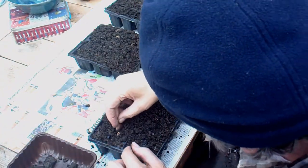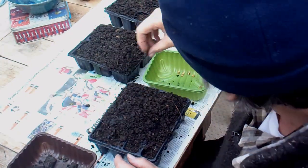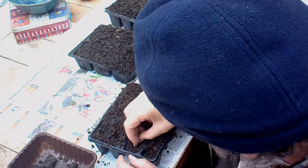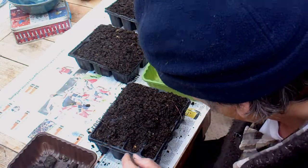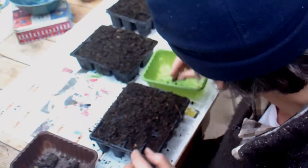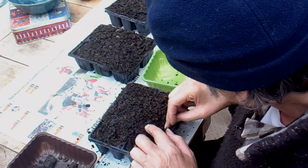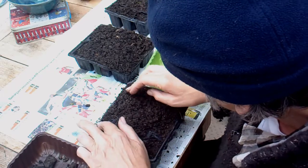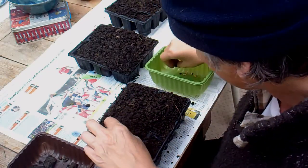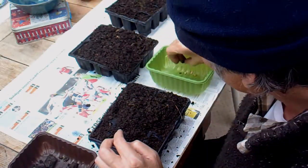It also says you shouldn't plant other sweetcorn next to it because you get cross-pollination. I'm not quite sure whereabouts I'm going to plant it yet. It is a lovely thing to have in the garden because you can just eat it and eat it, can't you? And children like it as well — our niece will like it, she stays with us.